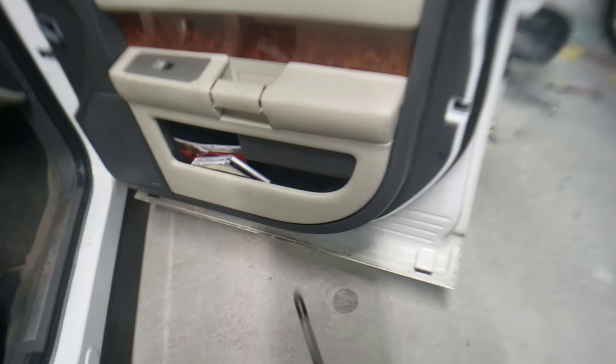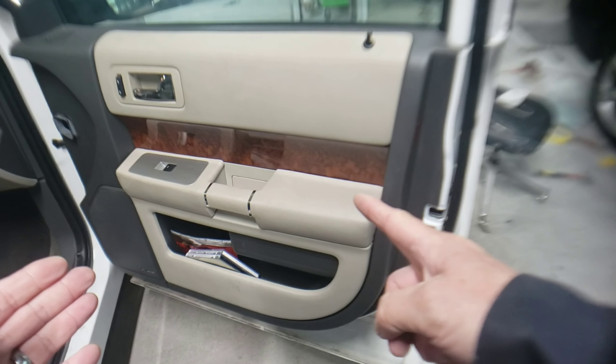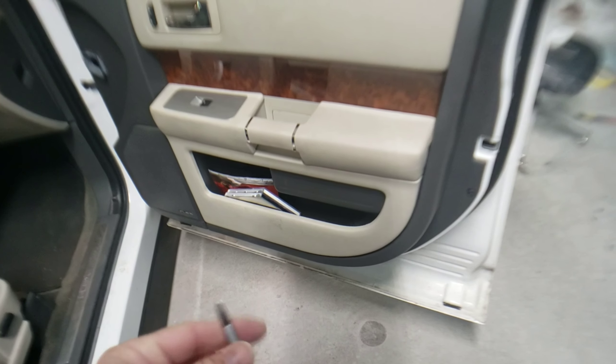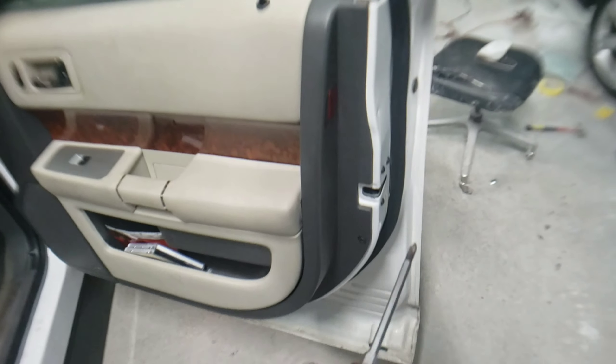Welcome back to the channel. Thanks for tuning in. Today I have a quick video on how to remove the door panel on a 2011 Ford Flex. We're also going to replace the mirror, so I'll show you everything it takes to do that.